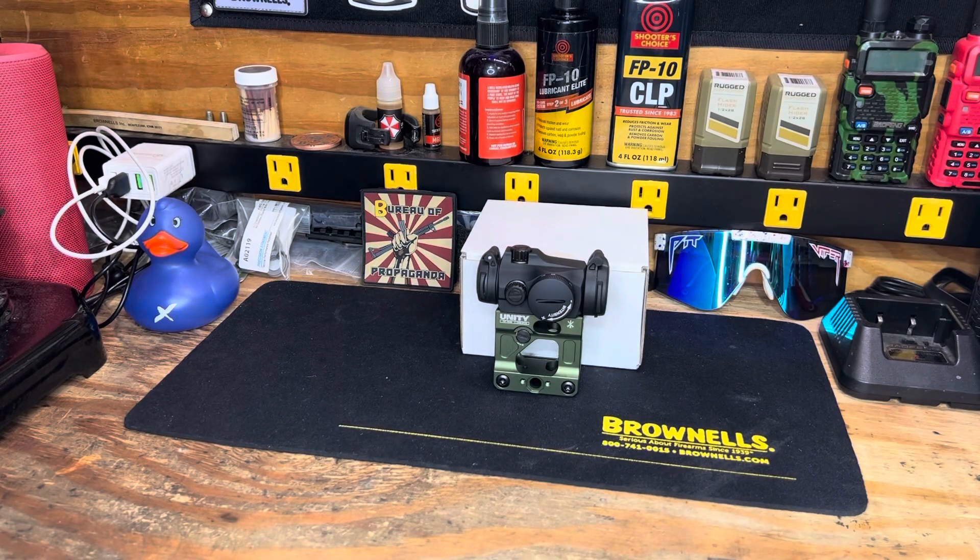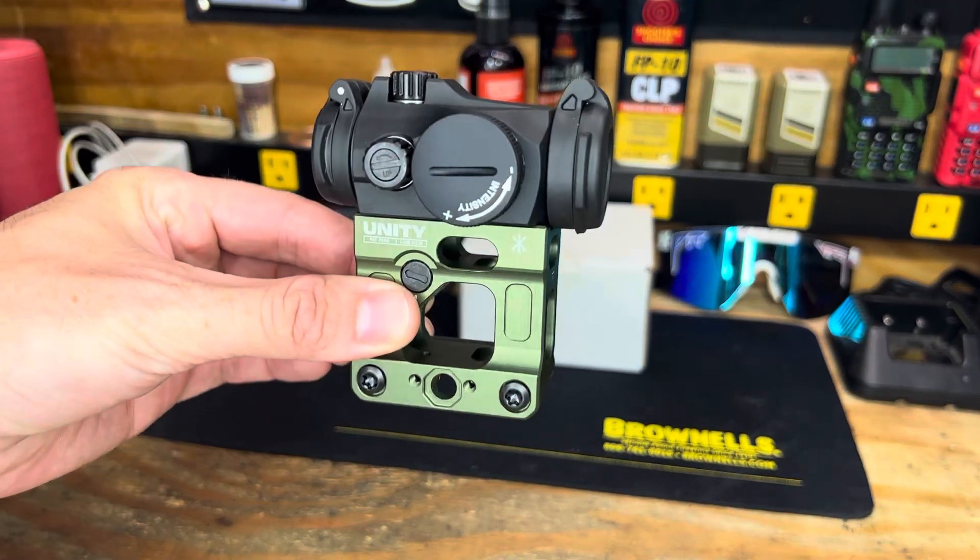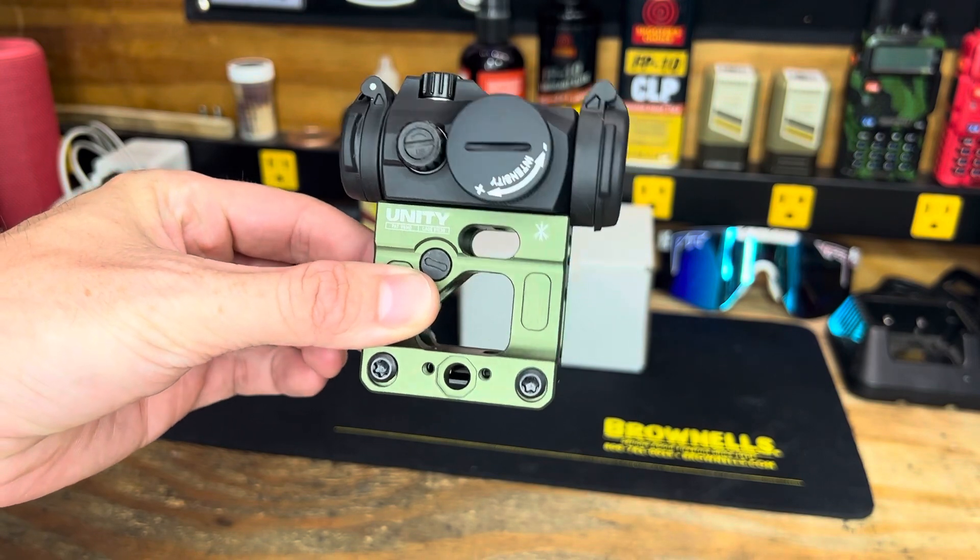Alright crew, we are back. Already did a video on the Forward Control Design turrets, but I wanted to go ahead and give you a rundown of the mount and just setup before I get this mounted. It's probably going to go on my scalper build that I built out last year with a lot of anodized green parts.